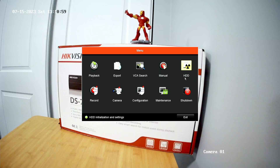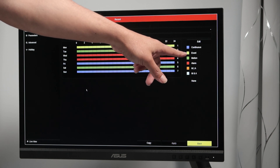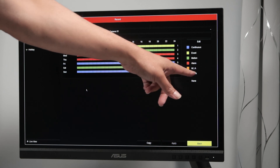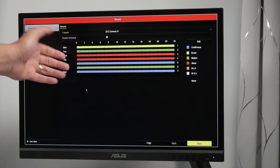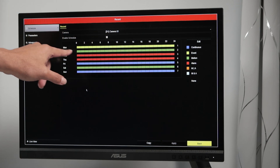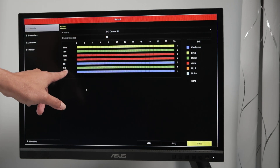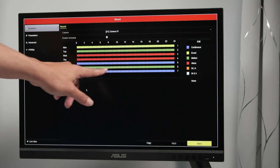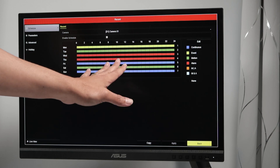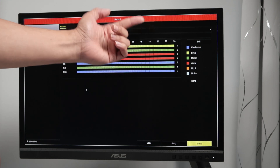Let's look at the record section. When I click record, I see the recording schedule. There are options: continuous, event, motion, alarms, motion or alarm, and motion and alarm. I need to choose which one I want. The yellow one is for event. On Monday from 0 to 24 I'm recording by event, on Tuesday by motion detection all day, and today is Saturday — I'm recording by motion as well. So if there is no motion, there is no recording.